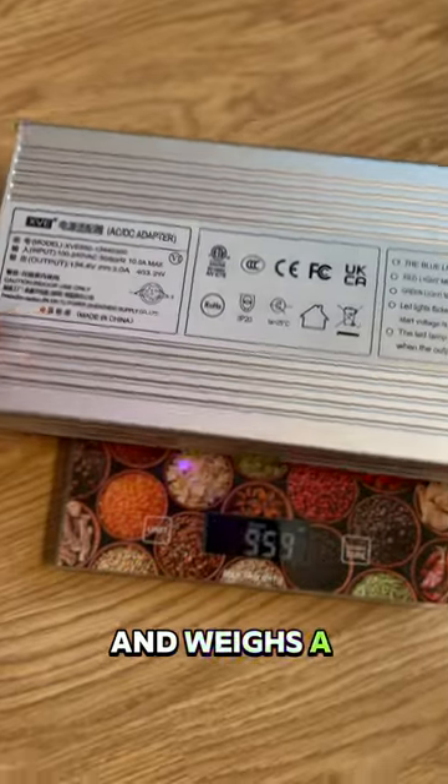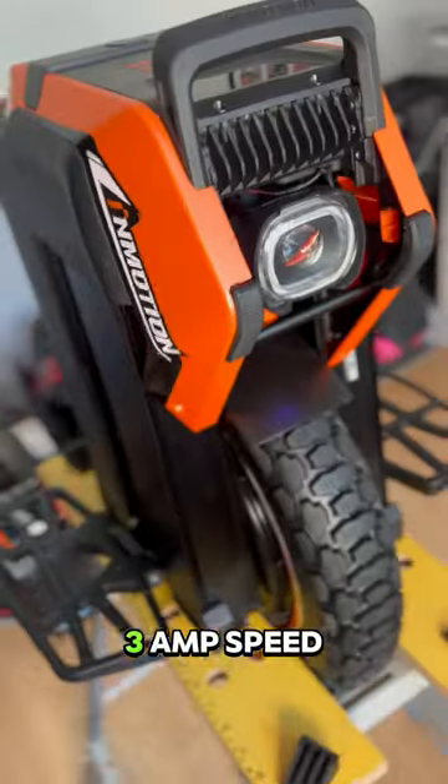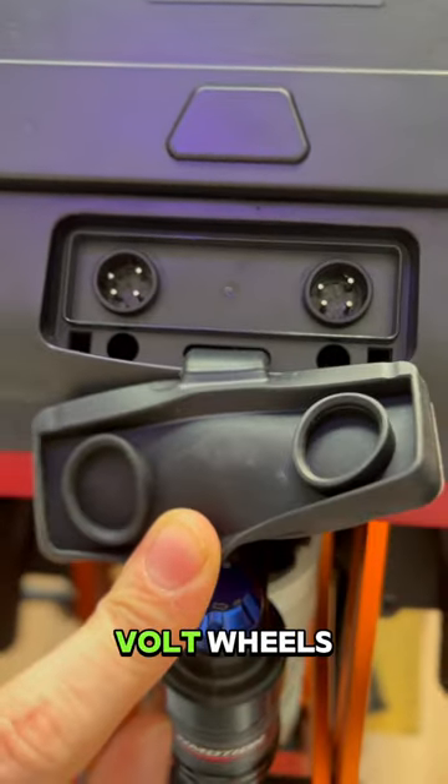The charger is huge and weighs a staggering one and a half kilograms. It charges the wheel at a slow 3 amp speed. Although it's a 134 volt wheel, it has GX16-6 ports like 126 volt wheels.